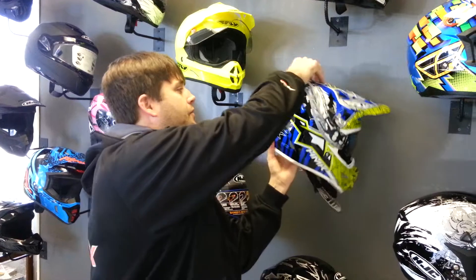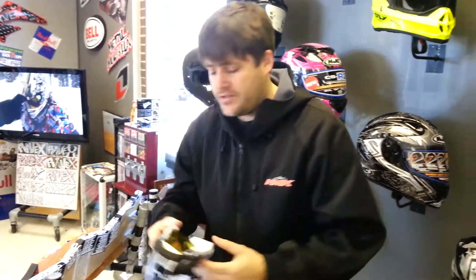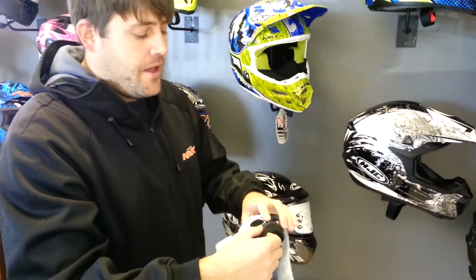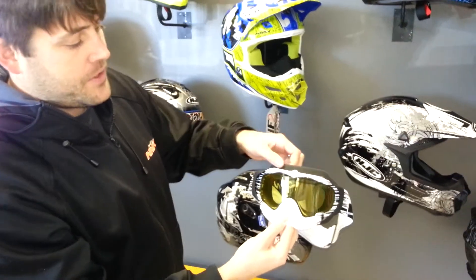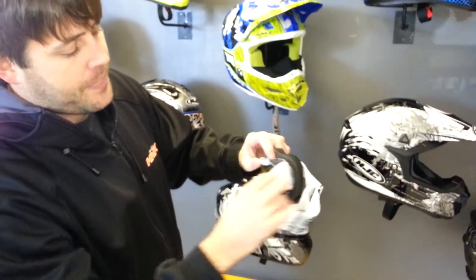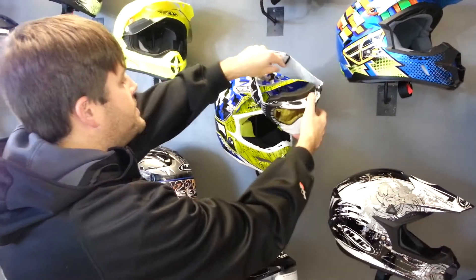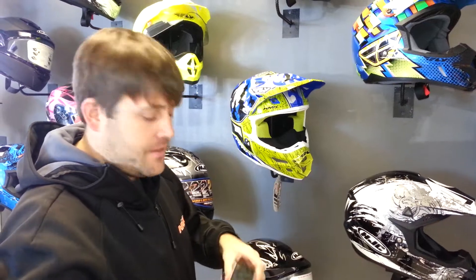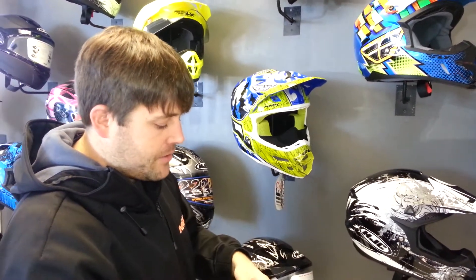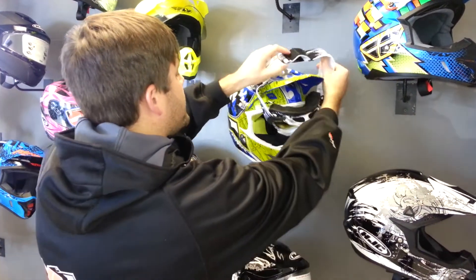I can show you the other style 509 makes — it's called the Sinister goggle. This here has a larger foam surround. 509 is the manufacturer that kind of pioneered that, and a lot of other manufacturers have tried to copy them. This here is the Chris Brandt Signature Series. You can see the extra foam around the top, sides, and on the bottom — that's going to help seal up really well. You'll notice this probably seals a little bit better on this helmet than the Aviator. That's why the balaclava comes in handy. The Igniter balaclava actually has a wind stopper material around the entire edge, so it helps with that as well.